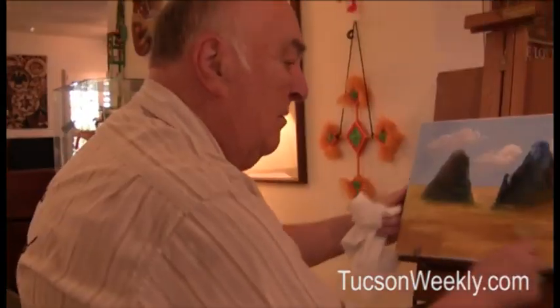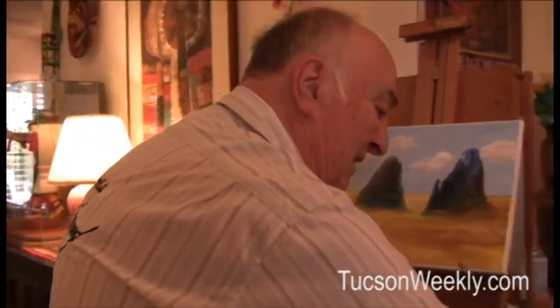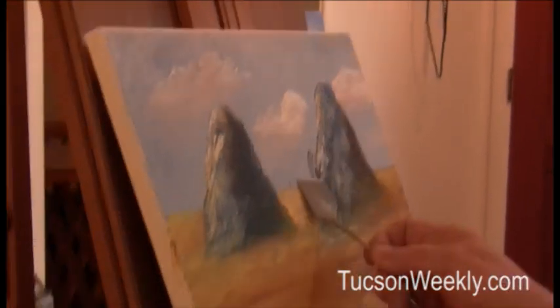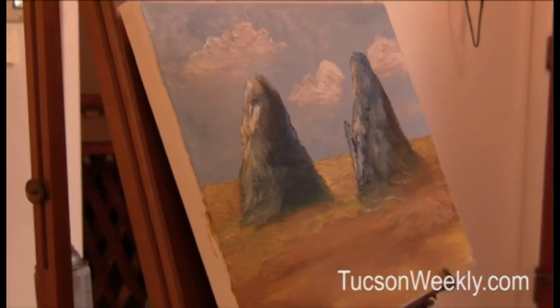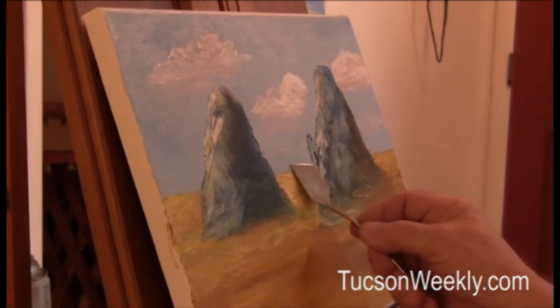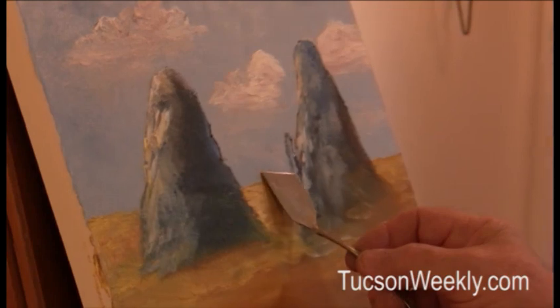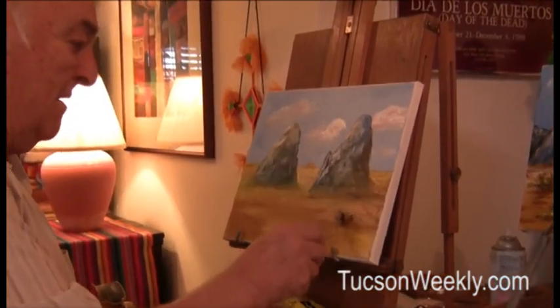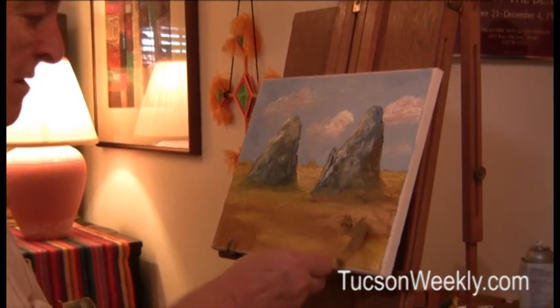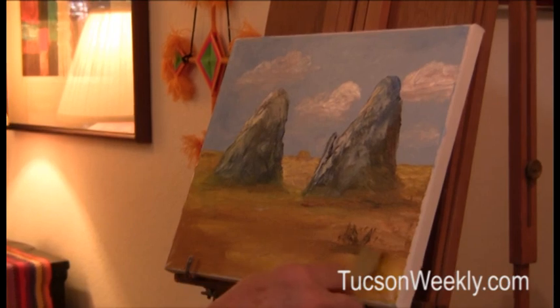We've got the base pretty well done now. All we have to do is amplify on that. This is what you call the focal point. When people look at a painting, it's important where their eyes go the minute they look at it the first time. You want it to be random so it doesn't look like it came out of a florist shop.